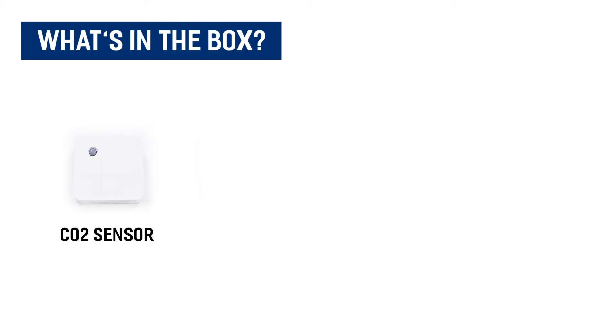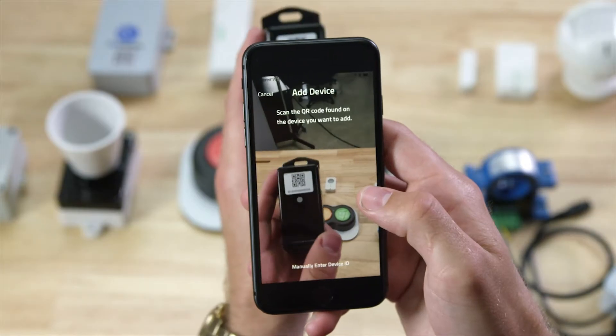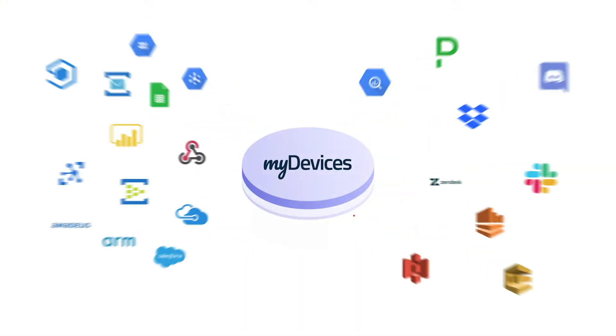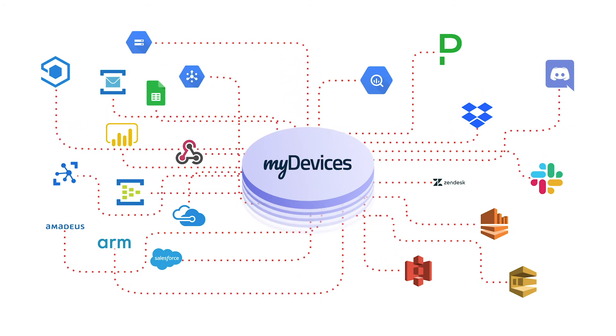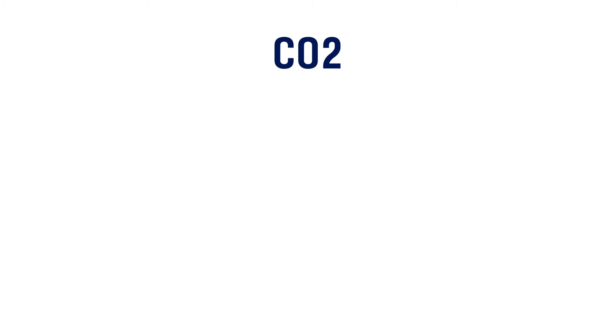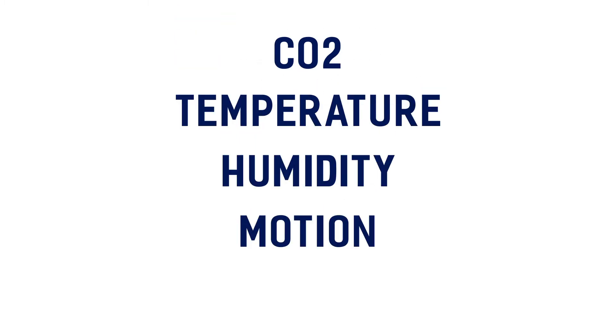Like with all of our devices, you simply scan the QR code to begin using the device on any IoT platform. Data types for this device include CO2, temperature, humidity, motion, and light.